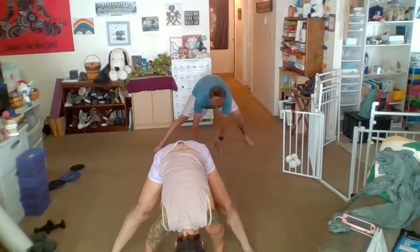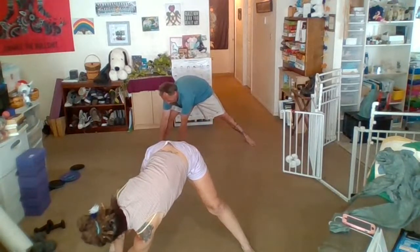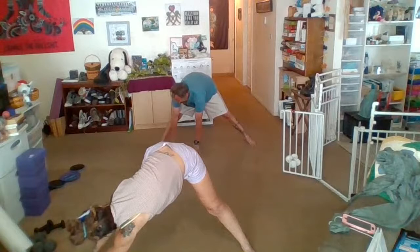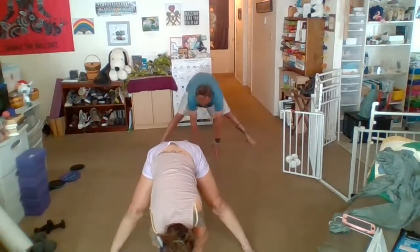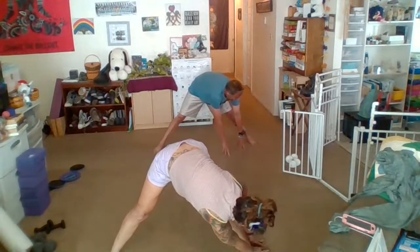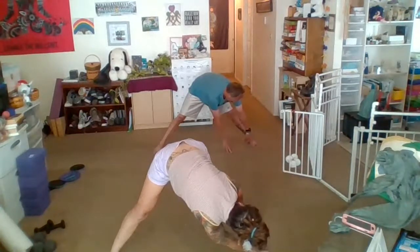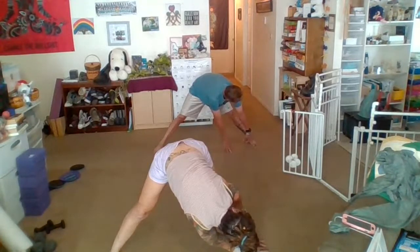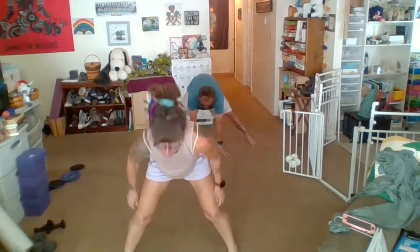Wide legs — we're going to get into a forward fold. Walk those hands to the right, making those big reaches. How far can we get those hands outside the right leg? Walk it through the middle, over to the left, reaching out past that left foot. Walk those hands back to center, come on up.